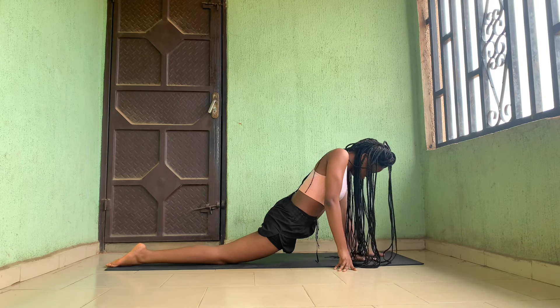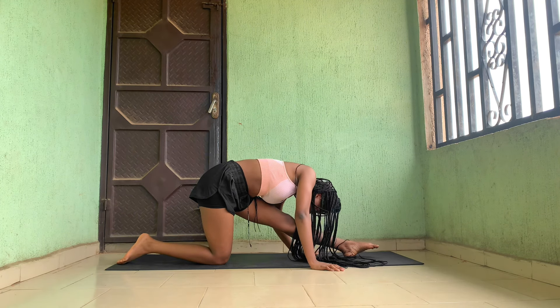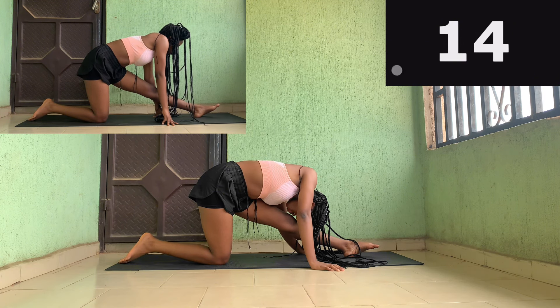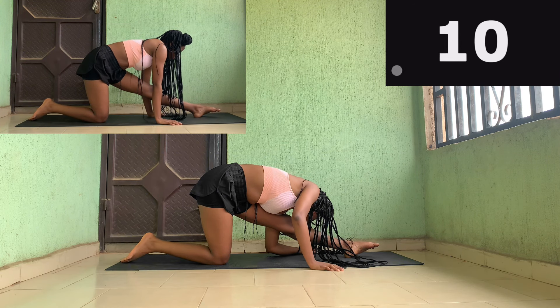Now we're going to go into a pike position with your legs straight, knees locked, and push your chest towards your leg with a straight back. Look at the beginner demonstration — remember, straight back, don't bend your back please.